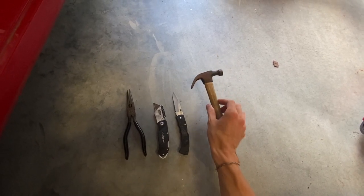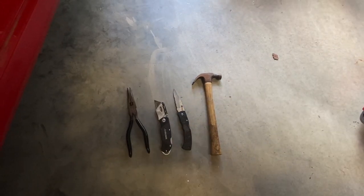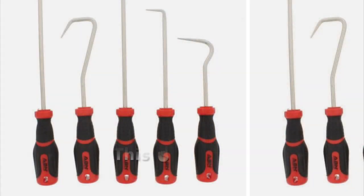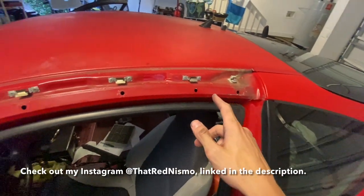A mallet would be preferred but a hammer is fine — just make sure not to damage the paint. I'll show one more tool on screen right now. If you see the middle-left tool, the one that's at kind of a right angle, that's the one I'd use. Scott Colbreath also shows it in his removal video.